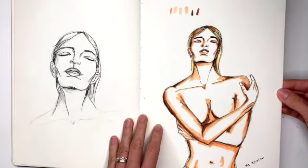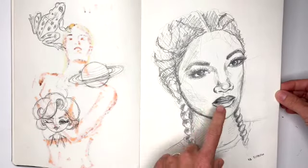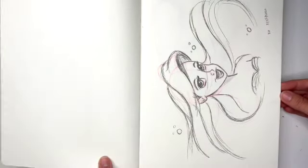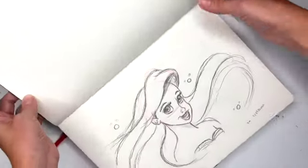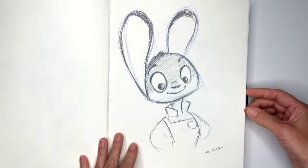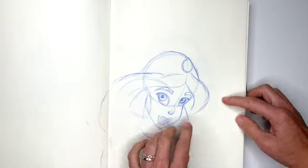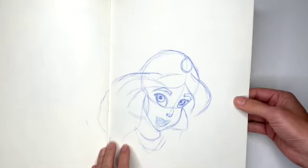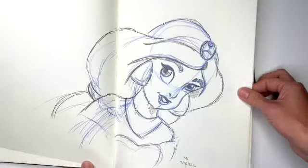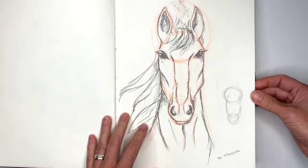Then this girl, some little sketches, and this one — horses. Ariel, pops — I really like Disney characters. This one was my first attempt at Jasmine and it wasn't very good, so then I tried again and this one came out a lot better.